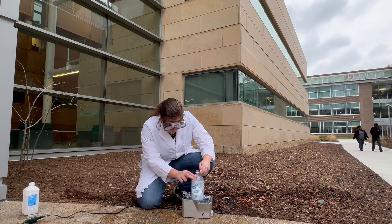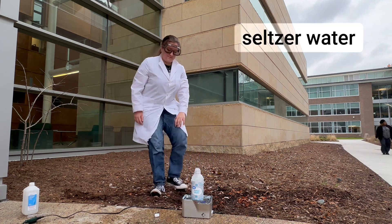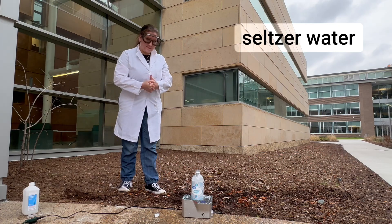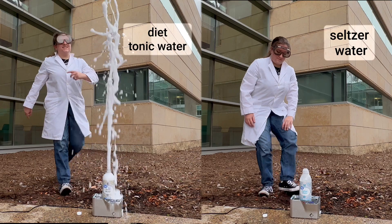Let's try doing the same thing again but this time we'll use seltzer water. Wow, the ultrasound causes these two sodas to behave really differently. Let's see if we can figure out what causes the difference.